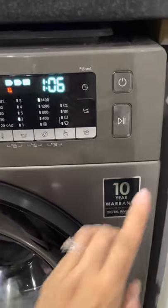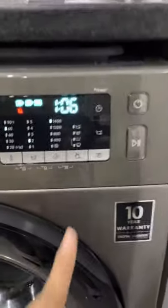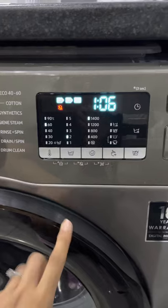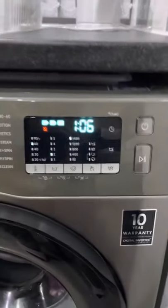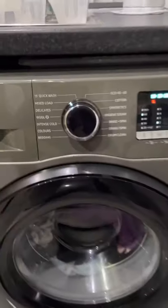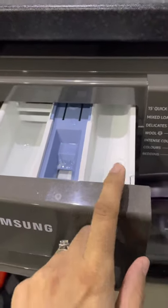Another function I quite like is the pause. If I had started the machine and forgot to put in a sock or something, I can pause it and it will allow you to open up the machine, pop that in, press it on again, and it will just restart from wherever it was. And obviously you've got your tray here for detergent, fabric softener, and your pre-wash.